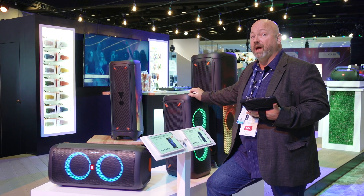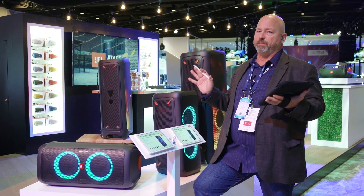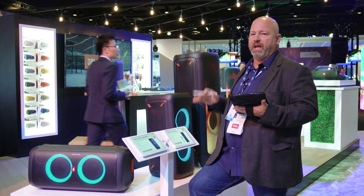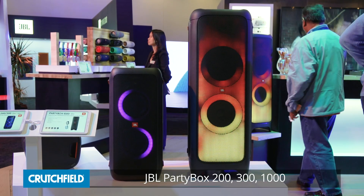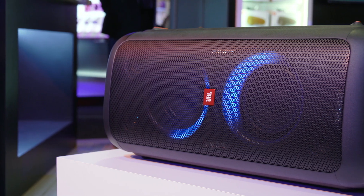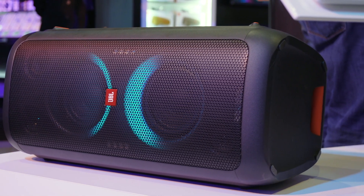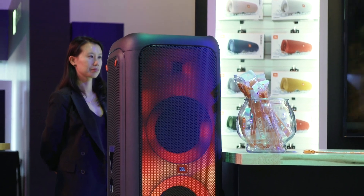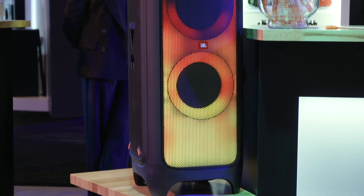Hey everybody, it's JR here in the JBL booth at CES 2019. In this video, we're talking about the Party Box — the 200, the 300, and the 1000. These are portable Bluetooth party boxes. You'll be able to Bluetooth music in from your phone and more. They look cool, as you can see from behind me here, and there's three different models. Let's talk about the differences.